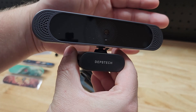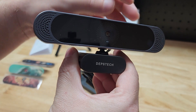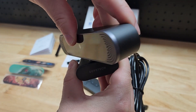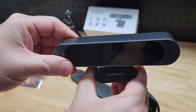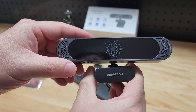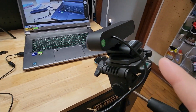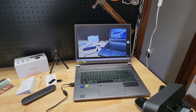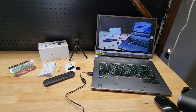It's 4K at 30 frames per second, so that's pretty amazing. It does rotate left and right, and it also pivots a little bit so we can adjust our angle how we need it. Here you can see I have the Depstetch all hooked up to my tripod with the display up on the computer there.